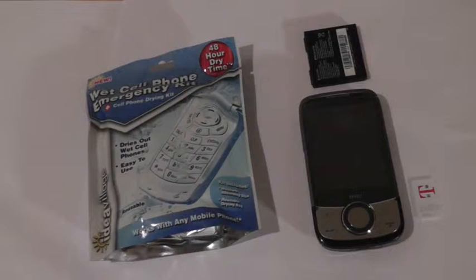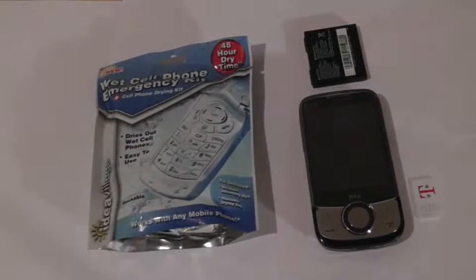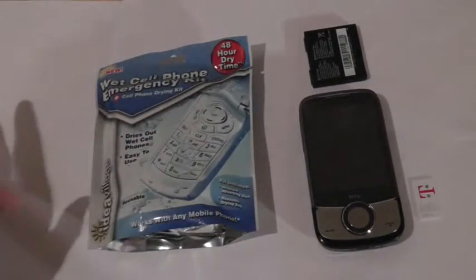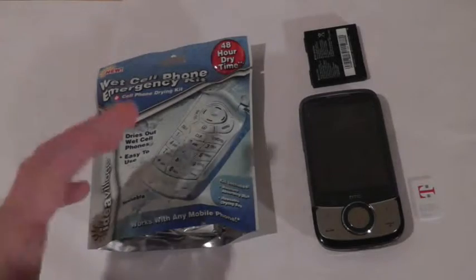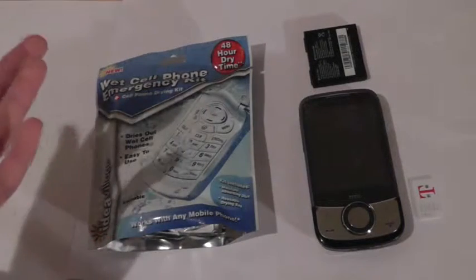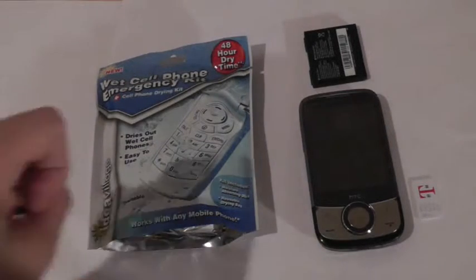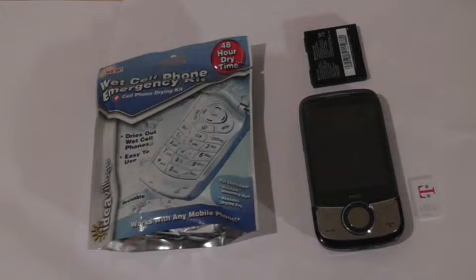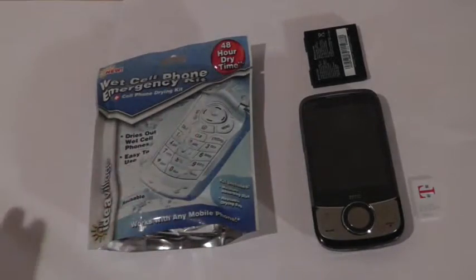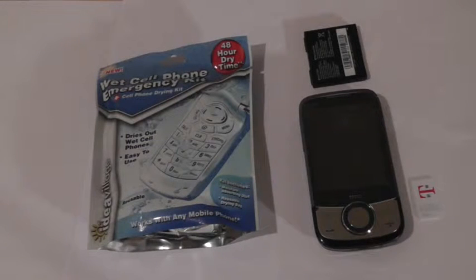There are a few good ways to solve this situation. One of them is a product I have for you here today, and another method is to get a pot of rice and place your phone inside for around two to three days so the rice absorbs the moisture. Using a vacuum might also work, but using a blow dryer is actually dangerous — you can overheat the motherboard and create more damage rather than fix it.